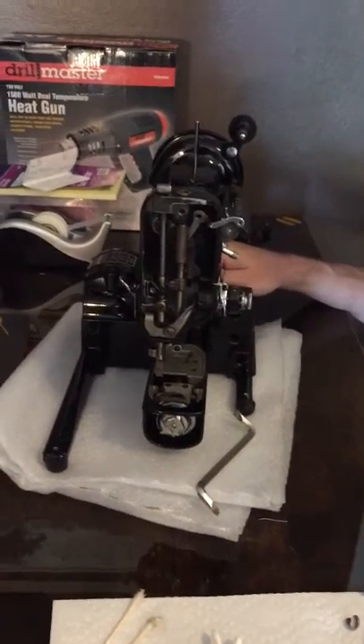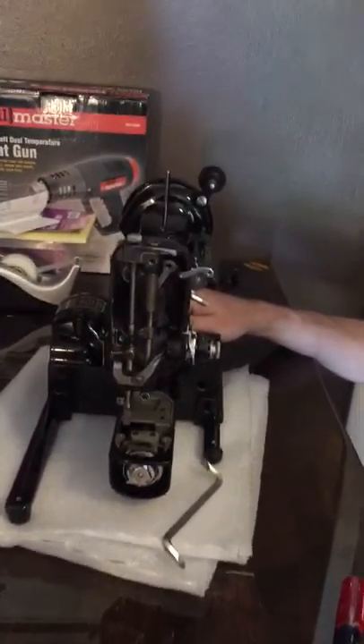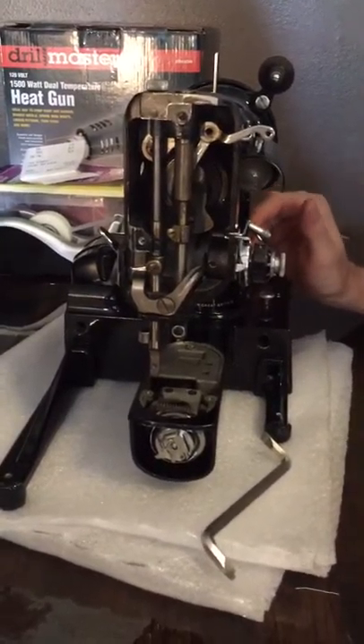Steven is working on Big Ben today. Say hello, Steven. Hello! So he was really fascinated with some of the inner workings of this machine, and I just wanted to make a little video of it.